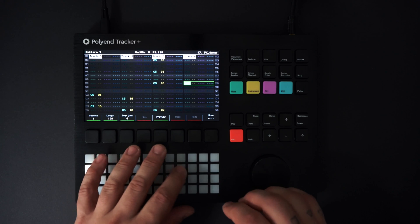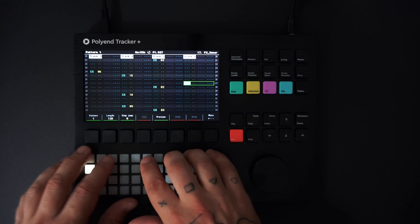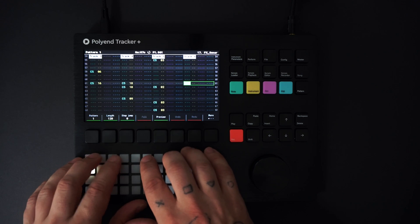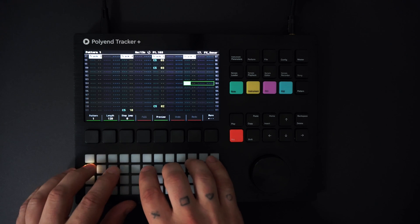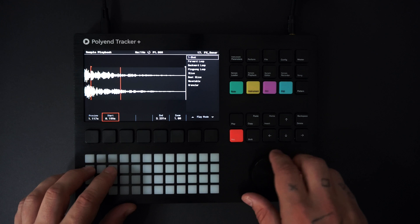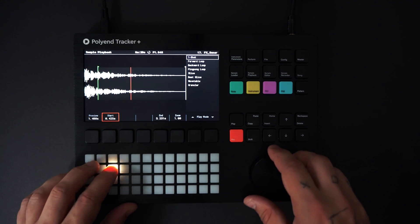I'm going to record in a couple of plucky hits here. First, I'm going to cut the start of the sample by selecting the sample playback button. I'll remain in one-shot mode and just move the playback starting point.